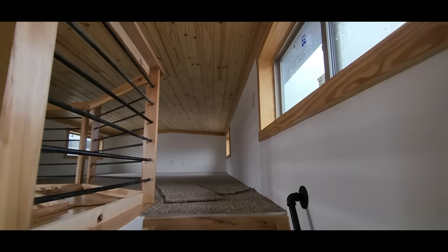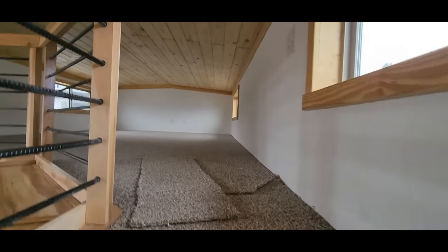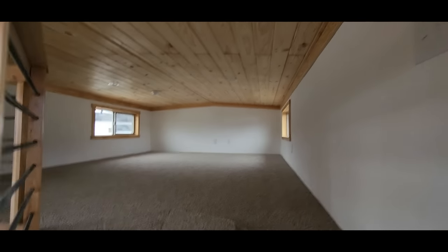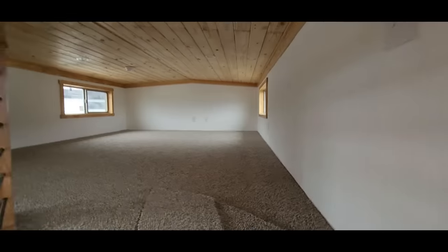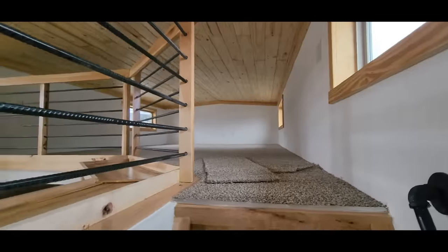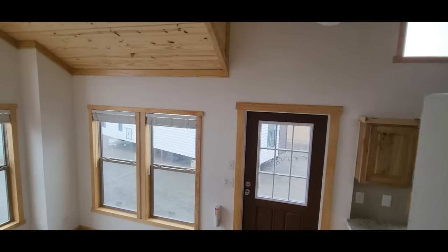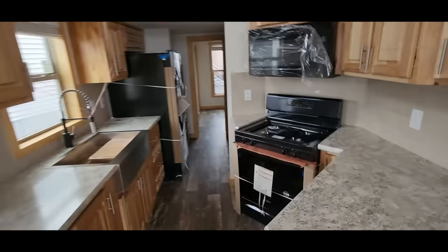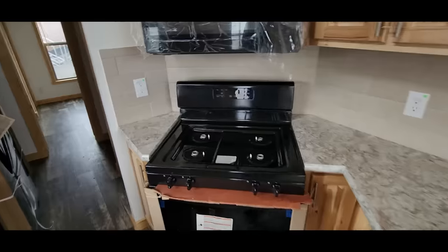Coming up here we've got the rebar railing for the loft. There are TV jacks and outlets — generally an outlet every six running feet up here. Tons of loft storage space, good for sleeping or storage.